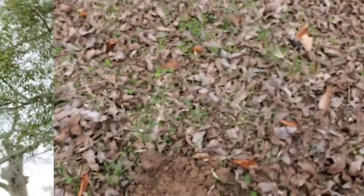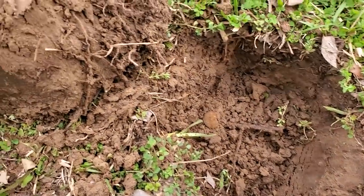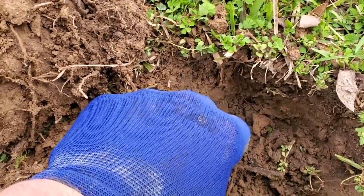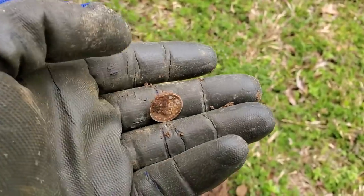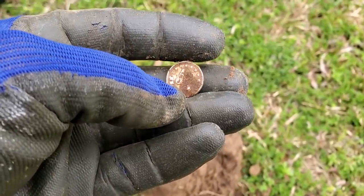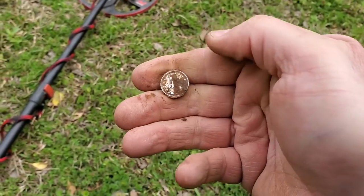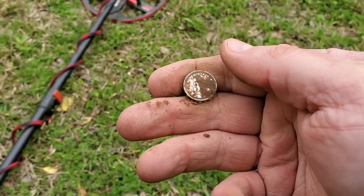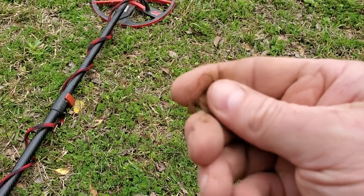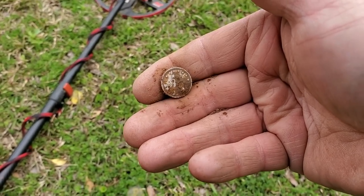All right, I was getting a solid 22 - I think it's going to be a penny. Something small, right in the hole. What is this? Looks like maybe a token, got a little bit of crud on it. It's going to take a little bit - let me clean this up and get back with you. I think maybe it's a token, I'm really not sure what this is going to be.